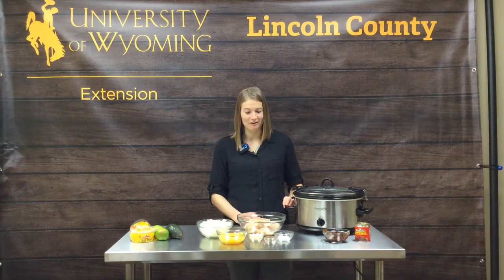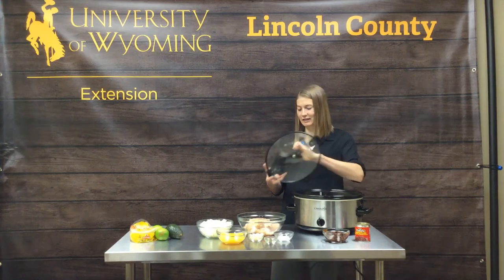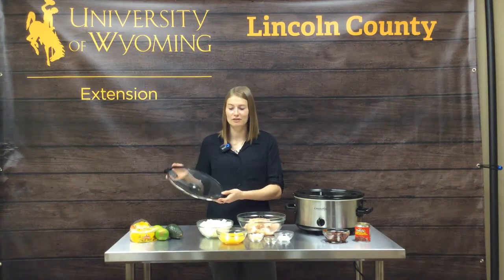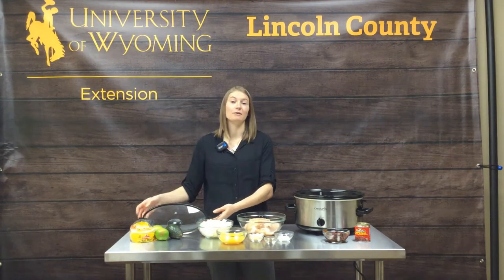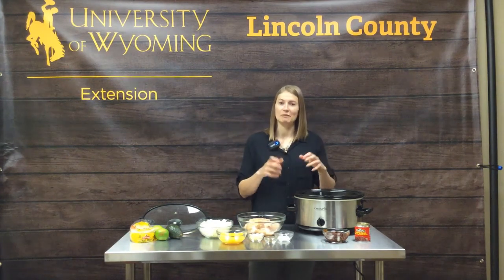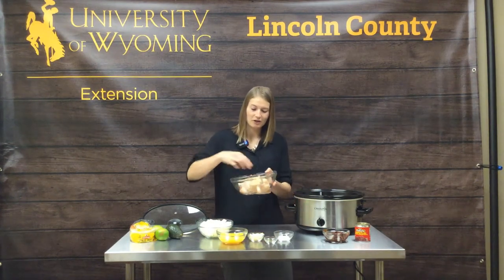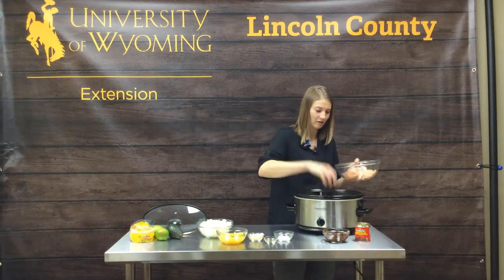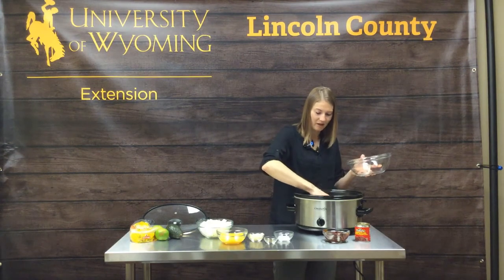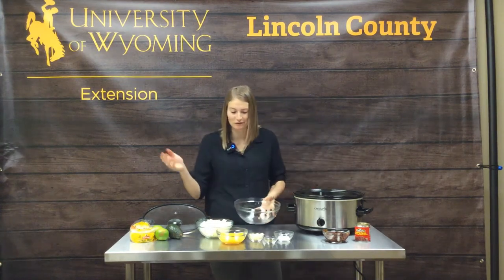We're going to start by adding our chicken. We'll take our lid off — though you always want to operate with the lid on because that helps retain flavors. It increases your cooking time every time you take that lid off, releasing all that heat and steam. So we always want to keep our lid on when cooking. We're starting with two pounds of chicken. I love slow cookers because you can put everything in and just walk away, let it cook, do your thing.